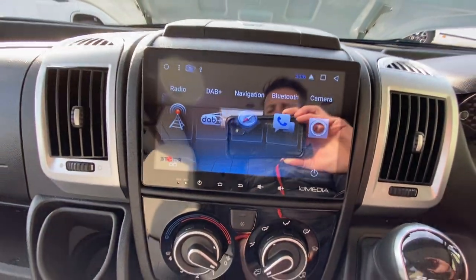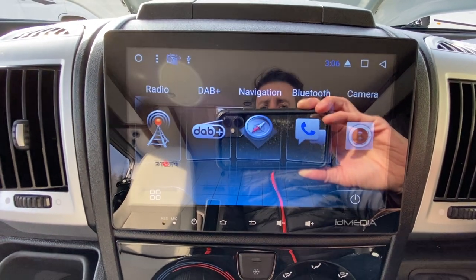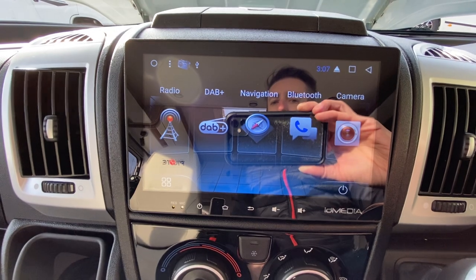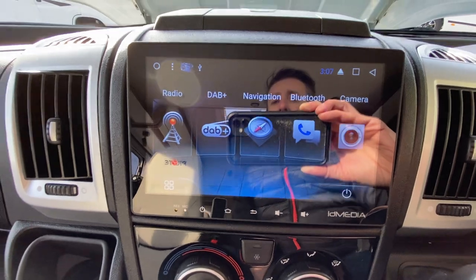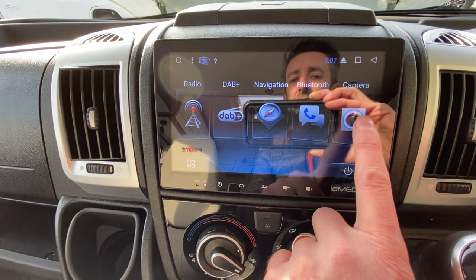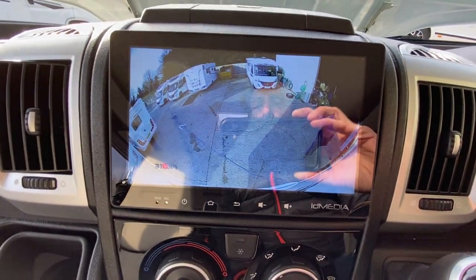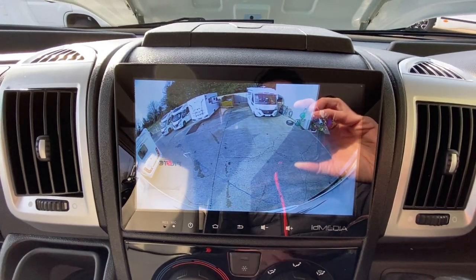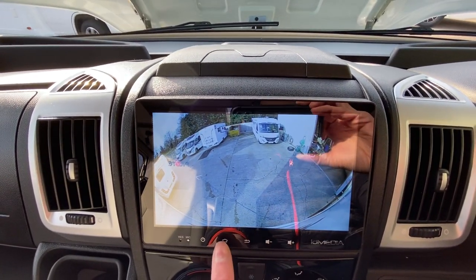This particular van has an aftermarket head unit in it — so we've got a normal FM radio, DAB radio, satellite navigation, and Bluetooth control for your phone so you can stream music and answer phone calls. We've also got a reverse camera which is fully automatic when you put it into reverse, but you can also have the reverse camera on when you're not in reverse. It's a very good reverse camera — you can see the bumper at the bottom and any vehicles driving behind you.